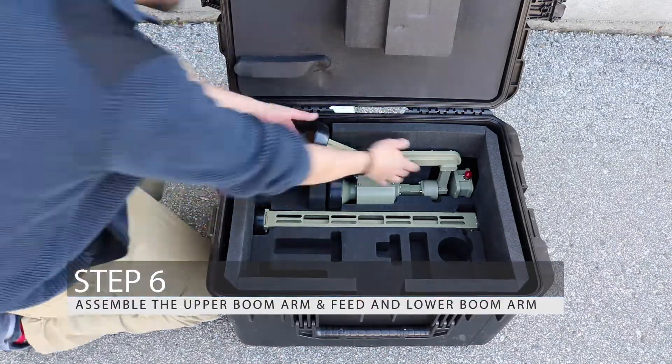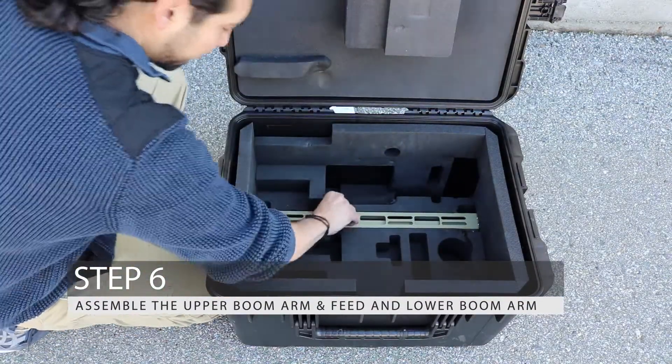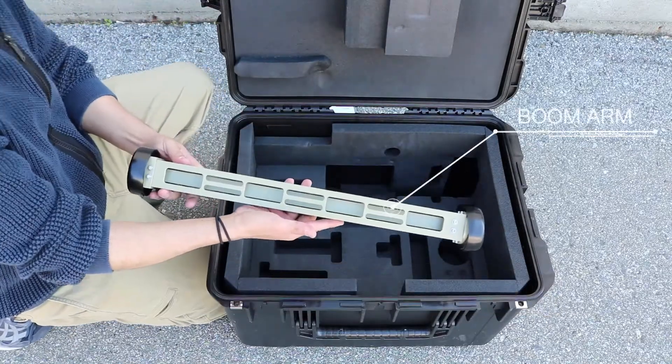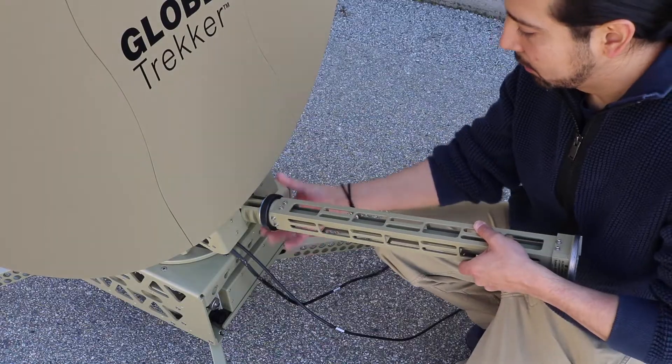Step 6: Assemble the upper boom arm and feed with LNB and lower boom arm. The universal LNB enables automated frequency selection for worldwide deployments.